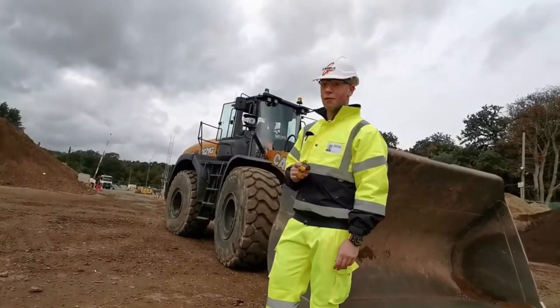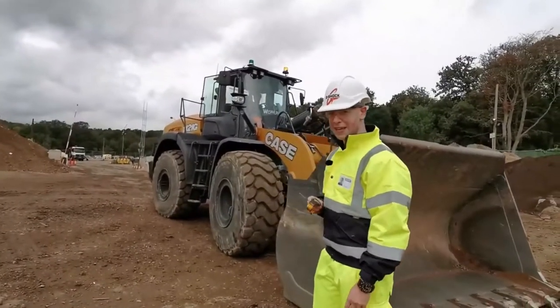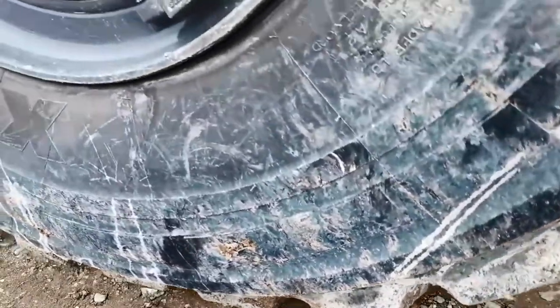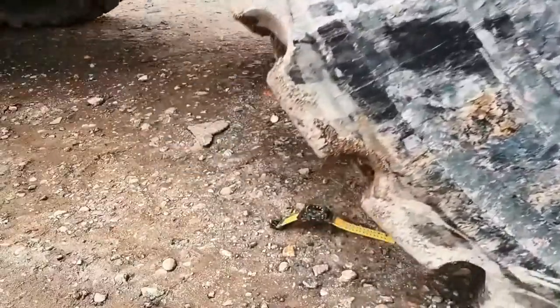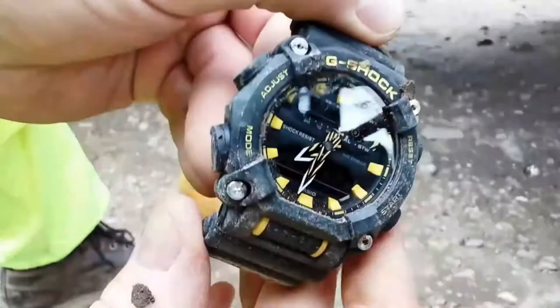Now, if you leave your watch lying around on a site like this, there's a pretty good chance it'll be run over by one of these. This is a Case 1121G. And as you can see, if it runs over your GA900, it will be absolutely fine.